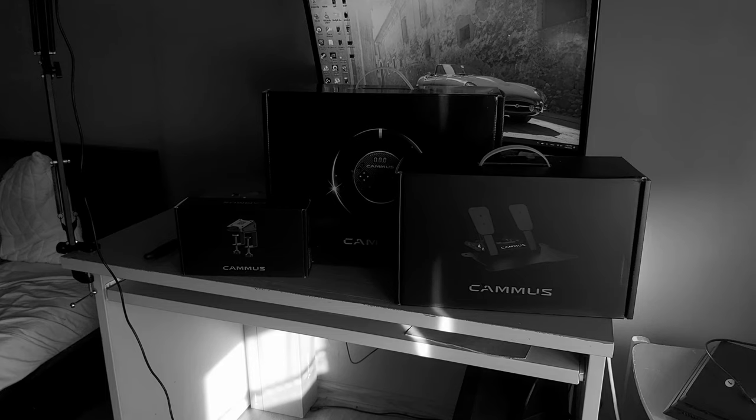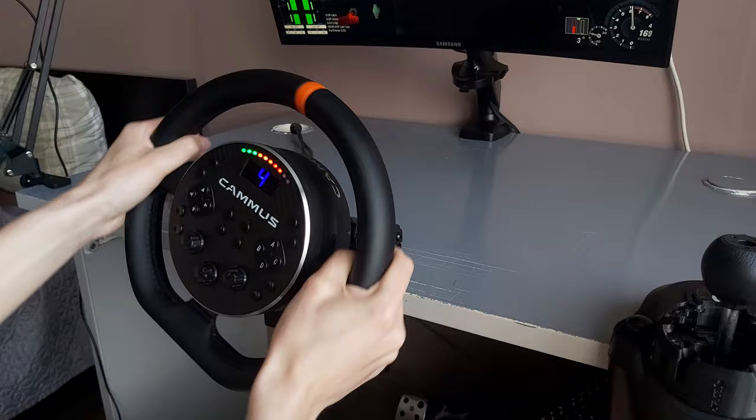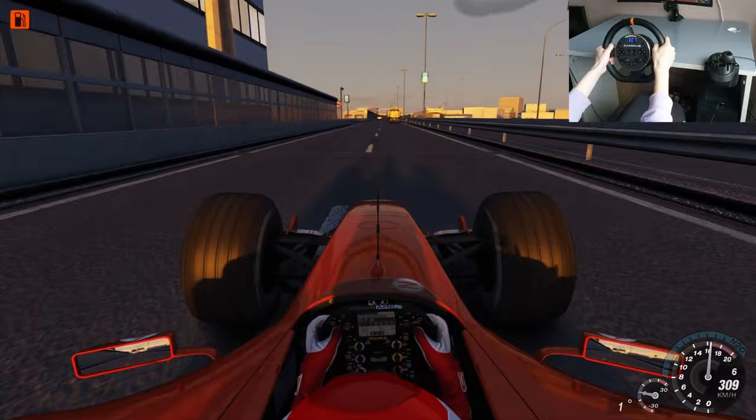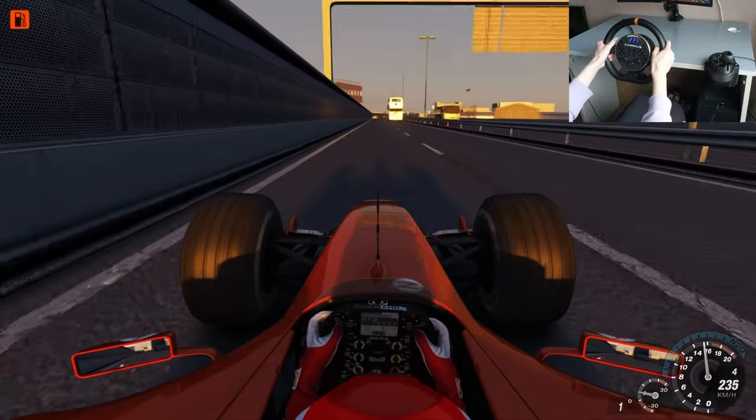A few months ago Camus sent me their C5 bundle, and after using it for 2 months and racking up more than 200 hours on it, I'm ready to make my honest review about this wheel. Quick disclaimer: I am partnered with Camus, however I was not paid to say anything good about this brand, so this will be a completely unbiased review.